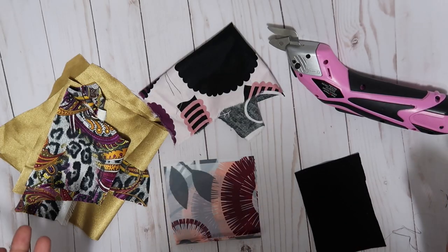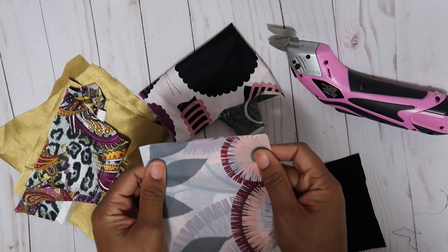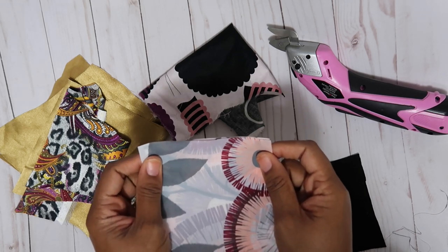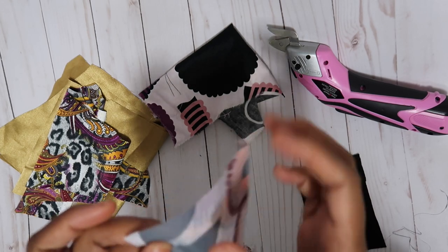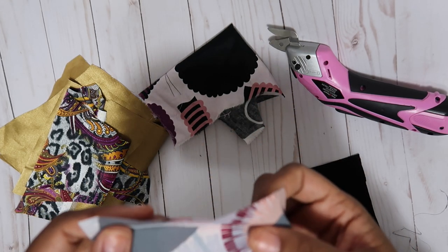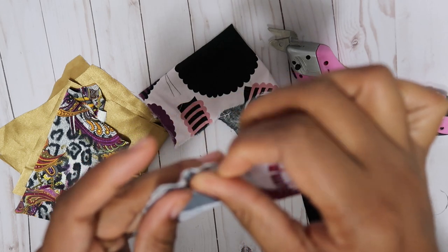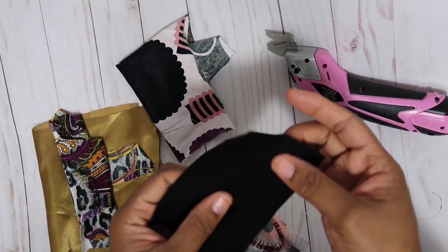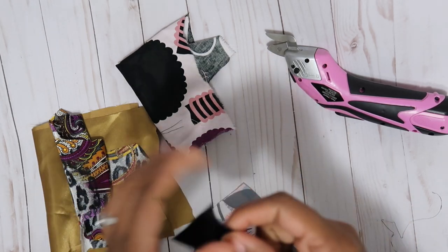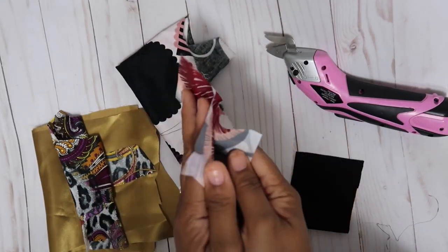I have a few swatches of material. This first one is some waterproof poly vinyl material I use for the shower caps that I make — it's actually a few layers combined together, four layers total. I also have some satin, some cotton, and some jersey knit ponte roma type material. I'm going to see how it cuts each of these, starting with the waterproof material.